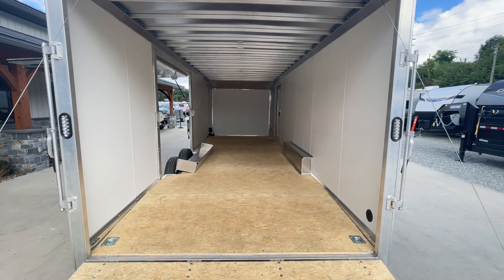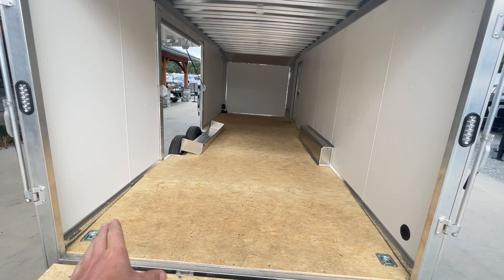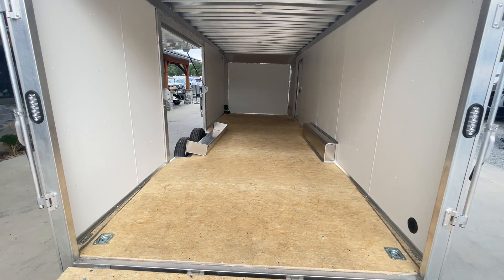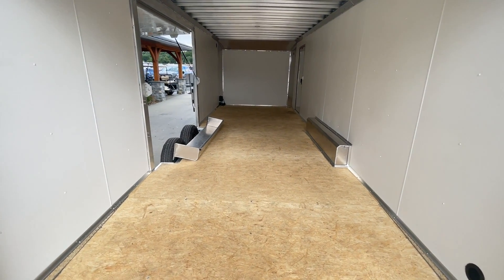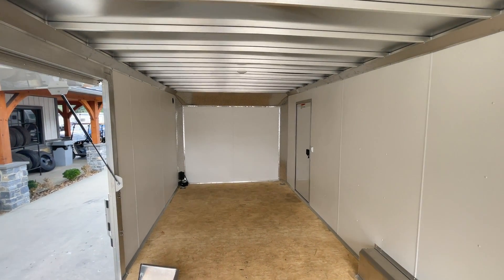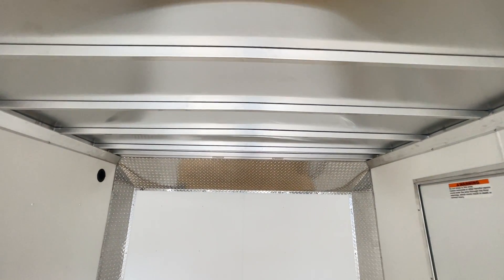This has a beaver tail — it's actually a milled beaver tail, not cut and spliced. The main frame of the trailer is milled down instead of being cut and spliced back together. Four D-rings are standard equipment. This trailer is going to be 6'8" inside height — typically a car hauler is going to be about 6'6". Got a 16-on-center roof stud as standard.